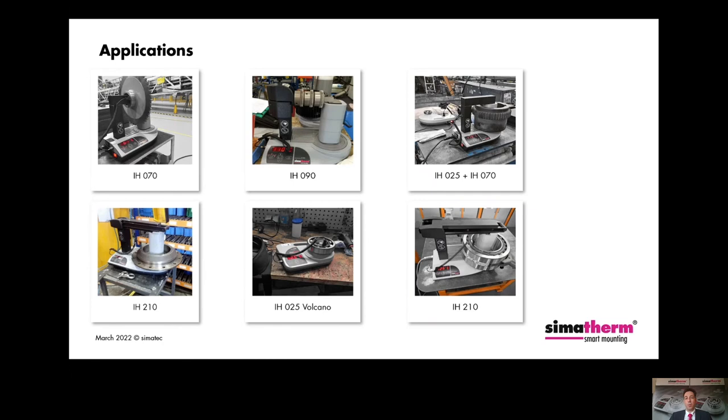Here are some more application examples showing how and where our induction heaters can be used: the vehicle industry, gearbox manufacture, manufacture of electric motors, manufacture of pumps, general engineering, and maintenance and repair workshops.